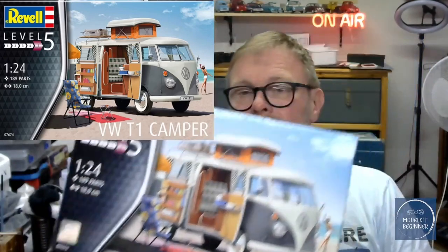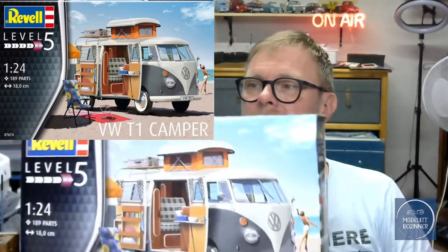Today we're going to have a look at something which I promised myself I will never buy again, and that is this Volkswagen T1 Camper. I built a couple of those and it's always a fiddly story. But in the meantime I couldn't stop myself and bought it. Here it is — the Volkswagen T1 Camper.